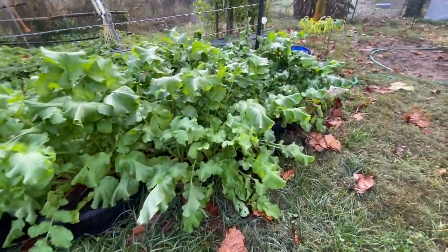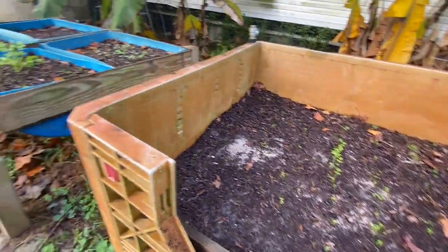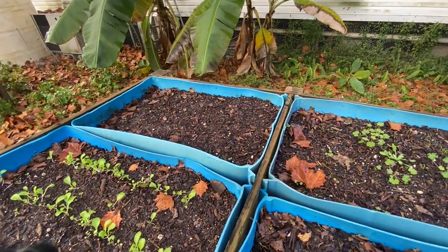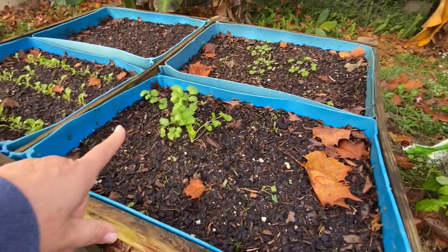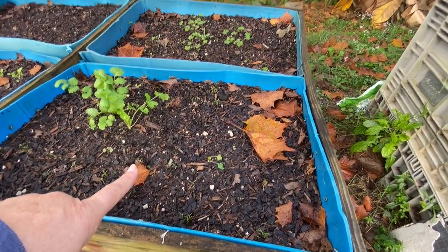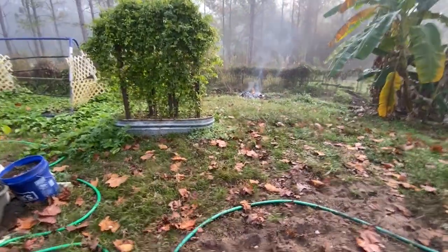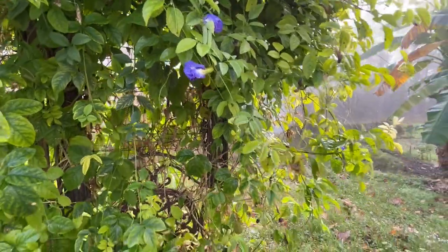We'll definitely be doing that. The carrots are still struggling — we're probably not going to get carrots at all this year. I think that's the bok choy, and lettuce is coming up but it's been really slow — I might need to put more seeds down. There's some cilantro that came up, and I think these are more carrots. I lose track; I have to write this stuff down. Buzz button is still going good, butterfly pea is still going good, and there are some flowers. It's really foggy this morning.